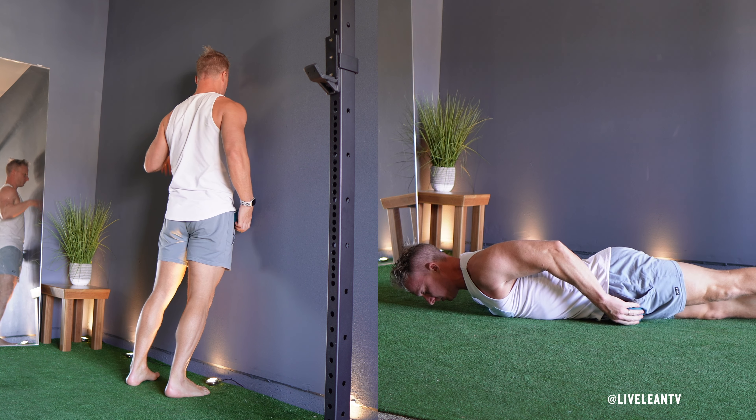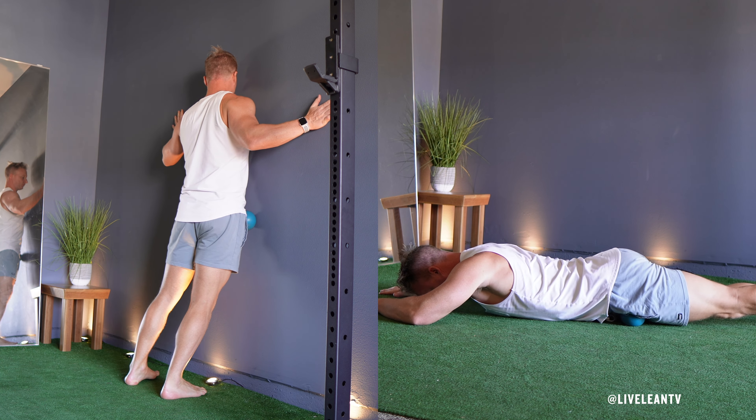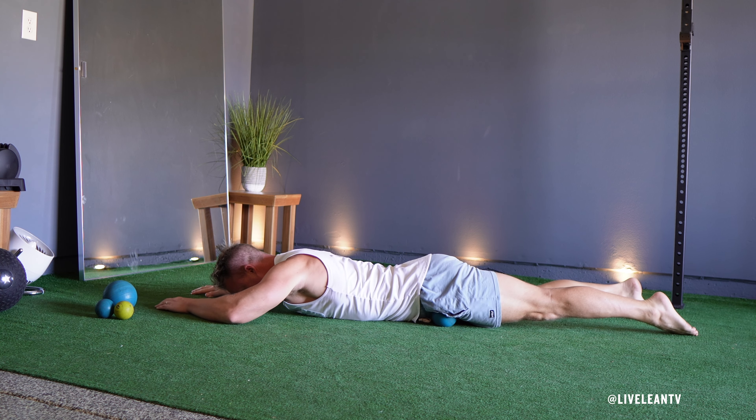The massage ball hip flexor exercise is great for releasing tight hip flexors, improving mobility, and relieving tension caused by sitting or strenuous activity. You can do this leaning against a wall or lying face down on the floor. Here's how to do it correctly.